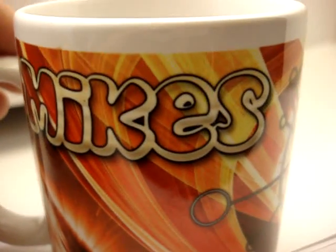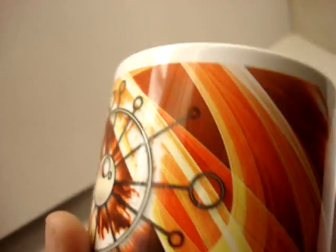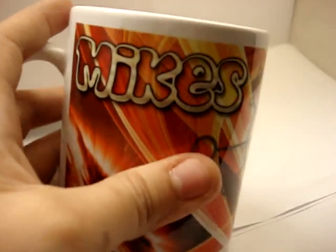As you can see — there we go, the camera is focused — Mike's Designs dot ning dot com. As you can see, there's Mike's Designs. Now each cup is going to have their cup name on it somewhere, but I didn't put it on this one, so I'll put it on the next one. But yeah, this one is called Wildfire — clean coffee mug.